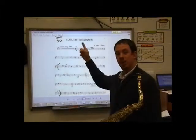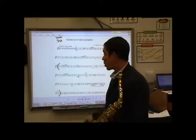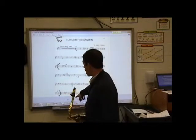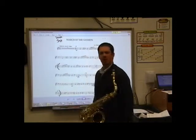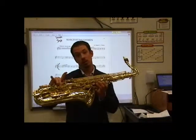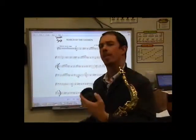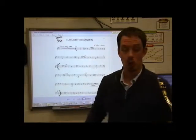Tenor saxophones. We're going to be playing March of the Saxmen. We're going to start at square two and go all the way down to the first note of square four. Notice our key signature: F sharp. We're also in four-four time and it says march tempo. March tempo is 120 to our quarter note.